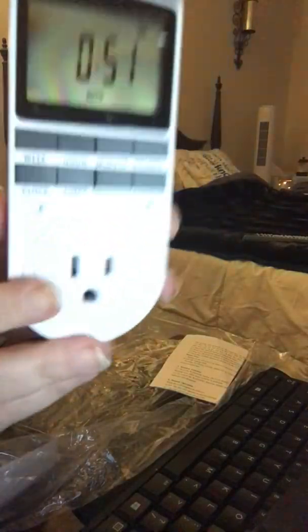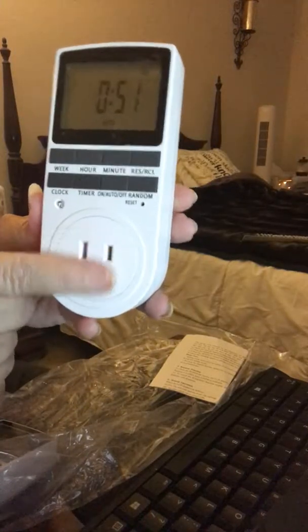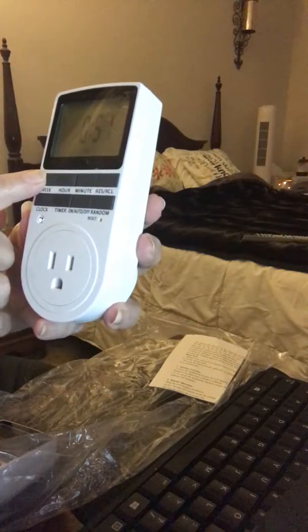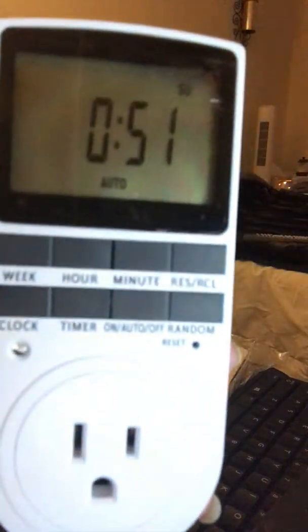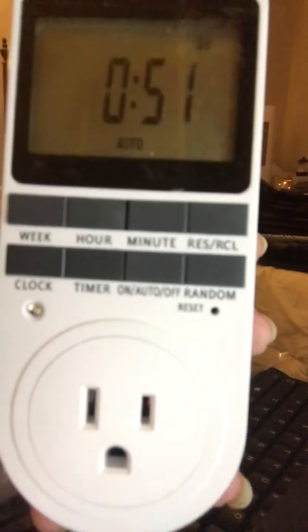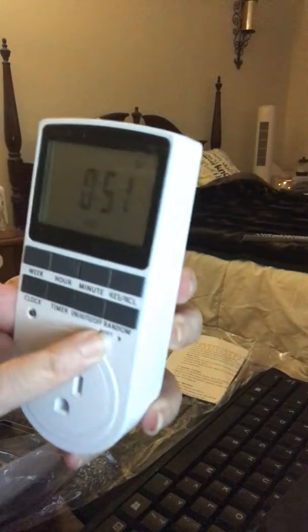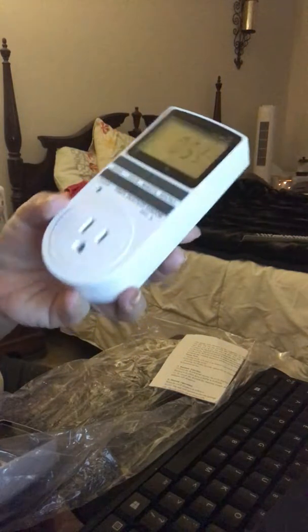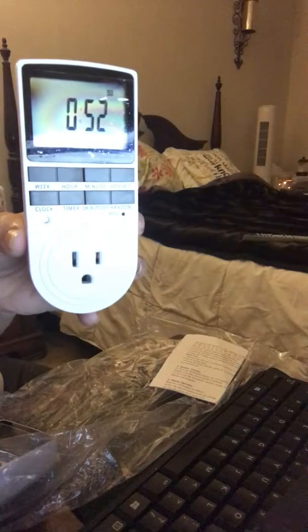You plug it right into the wall and plug the item you want on a timer into the front. Programming is simple — you can set the day of the week, the hour, and the minute, and everything is right there on the screen. You can also see that little tiny circle — that's a reset button. If you make a mistake, just click it and it'll restore everything back to factory default.